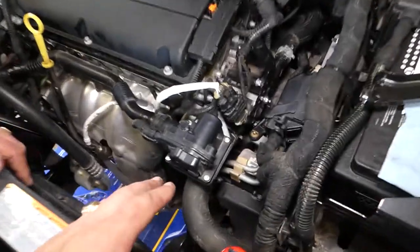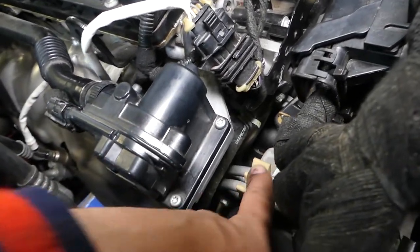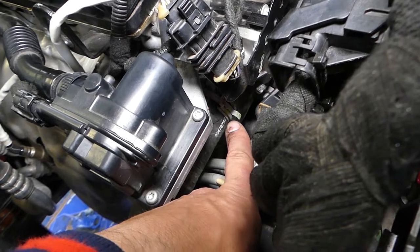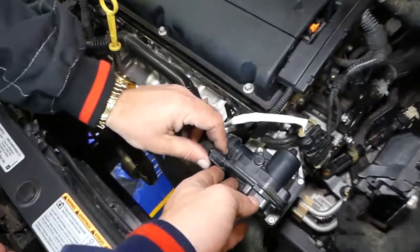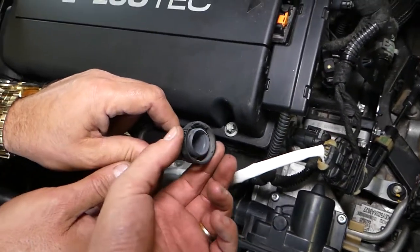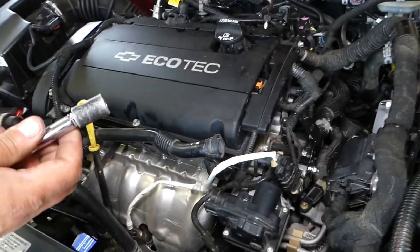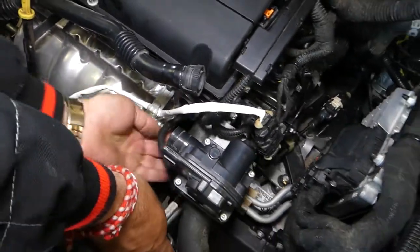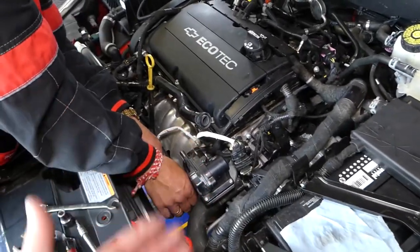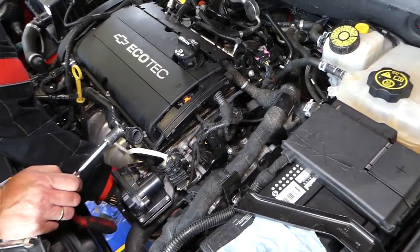After draining the coolant, we need to remove the secondary air pump injection check valve, because one of the coolant hoses runs through here and we won't be able to get underneath to remove the clamp — it's a tight fit. Disconnect the wire by squishing it in the middle and pulling it out. There are three bolts holding the check valve to the engine block with a 13mm socket — one on the bottom, two on top.